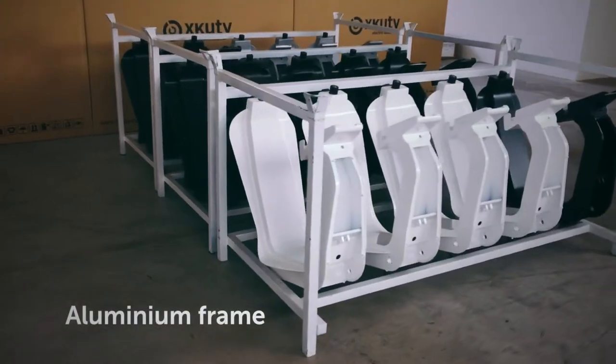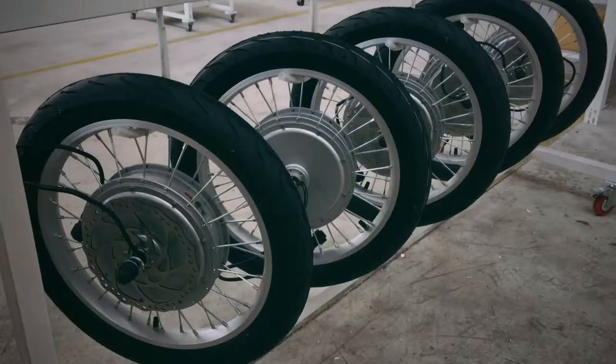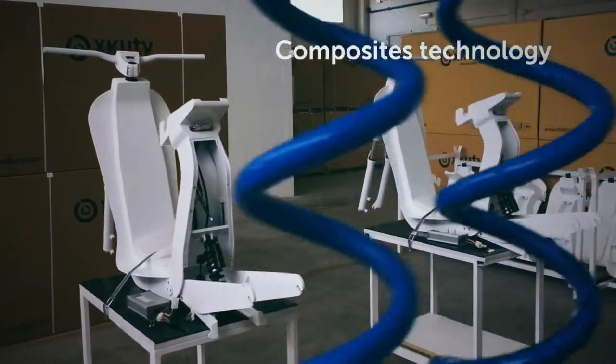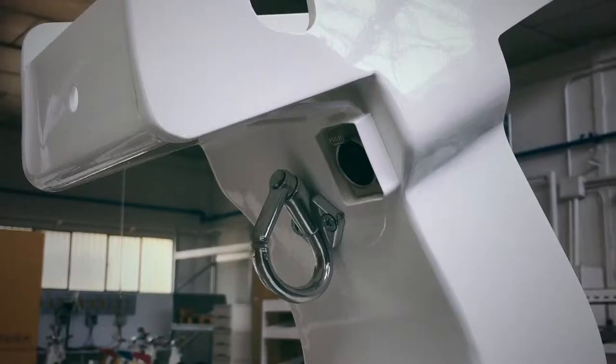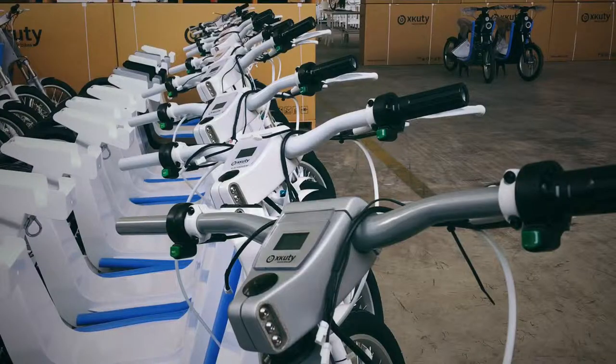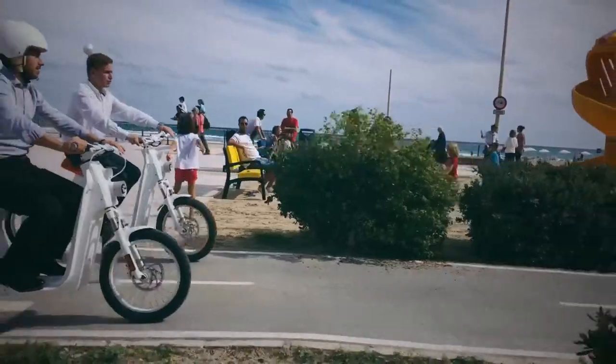The motor and batteries are located below the driver's feet, which gives you a perfect balance and smooth driving sensation. We designed the DX brakes for advanced security and quick response. We created our electronic circuits to optimize energy consumption and power curve.